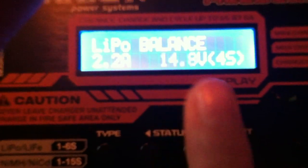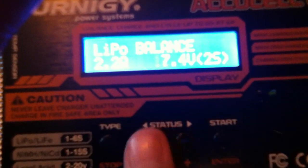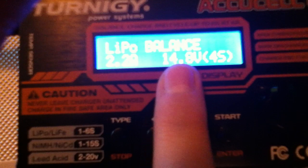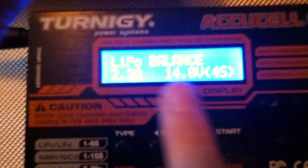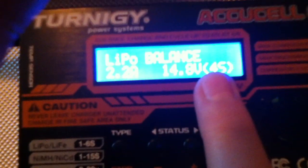If you push Start again, the voltage will start flashing. The cell count is automatically determined by the voltage, so you can't get the number of cells wrong. Use the status button to adjust — we'll set it to 14.8 volts, which is what my battery needs. Push Start again and all values should stop blinking, confirming: LiPo Balance Charge, 2.2A, 14.8V, 4-cell.